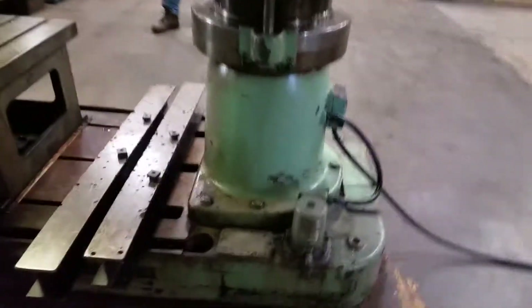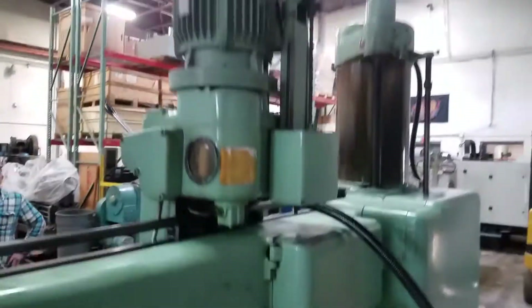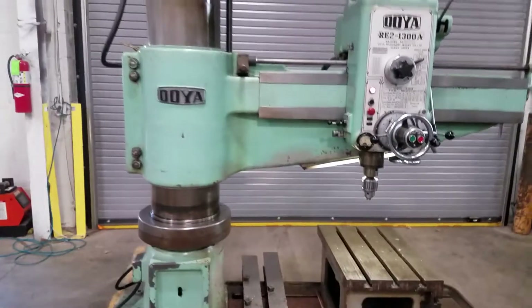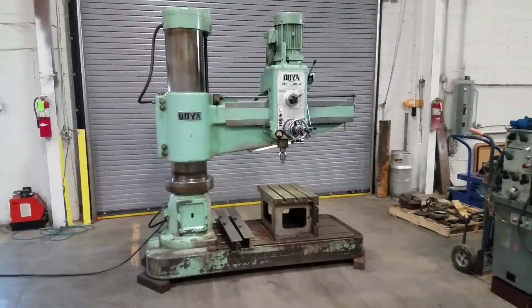Here's the back side of it. Booyah made a really nice drill. Thanks for watching — I'll have specifications on the site and let's make it yours. Thank you.